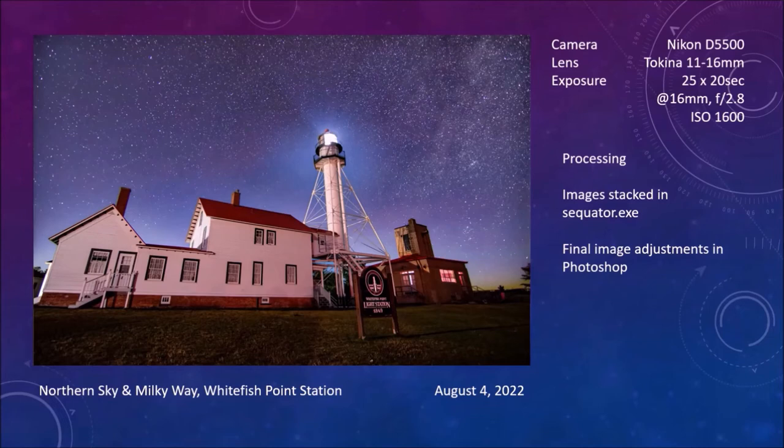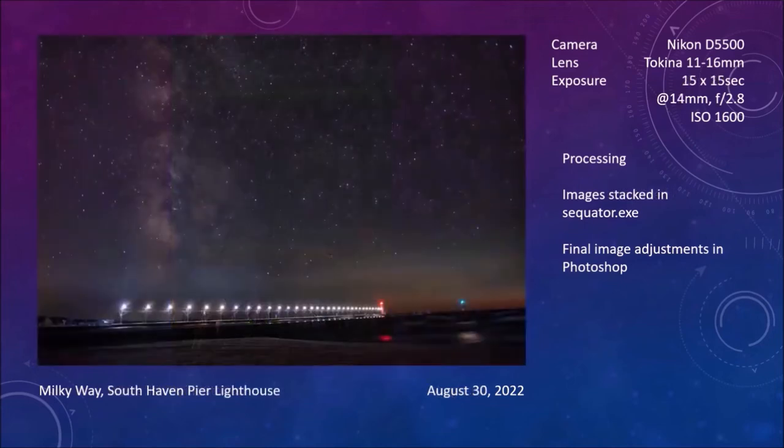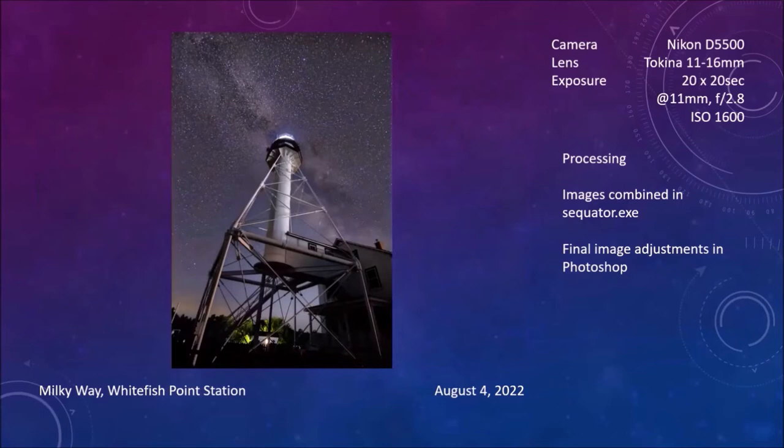I like Milky Way pictures, so I went around to the other side of the lighthouse to get a Milky Way picture with the lighthouse planted right in the middle of the Milky Way. I have a niece who really likes this picture. When stacking a small number of pictures and wanting to maintain the foreground, I use Sequator because you can lock the foreground and let all the stars accumulate.